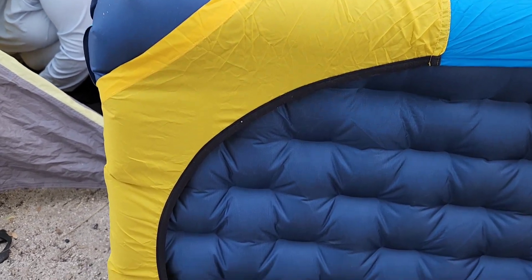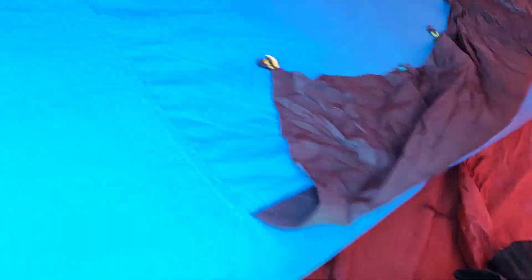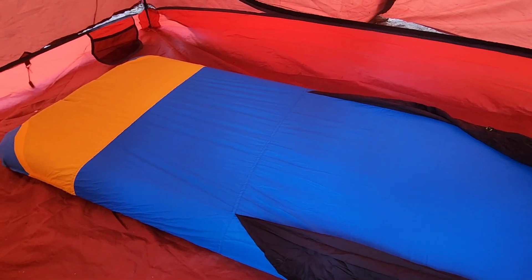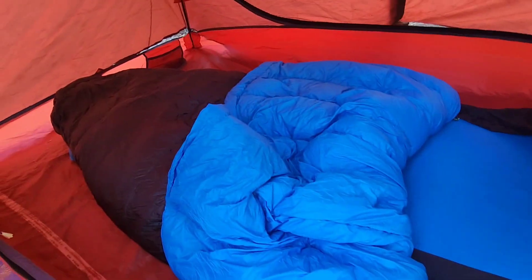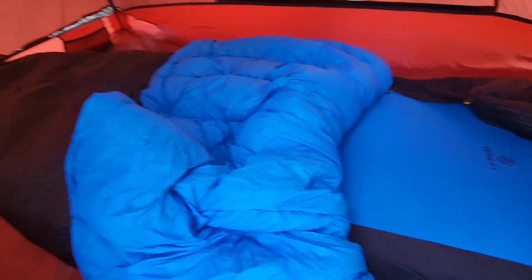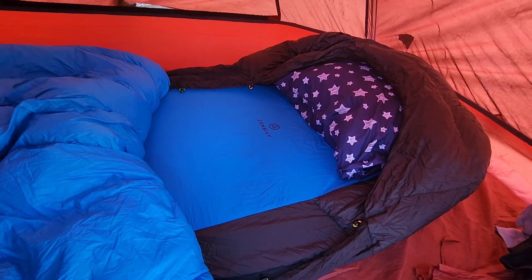Now here I am at my camp spot for the night. I just got the cover over my pad so you can see how it fits — it fits perfect, fits like a glove. I've got my quilt put on too, just gotta latch everything up when I get in bed. My pillow looks super cute there.